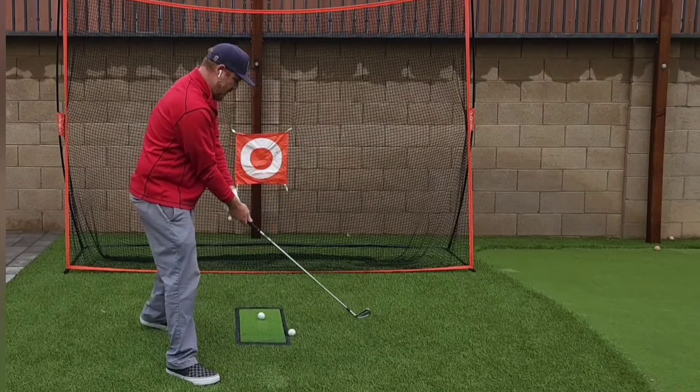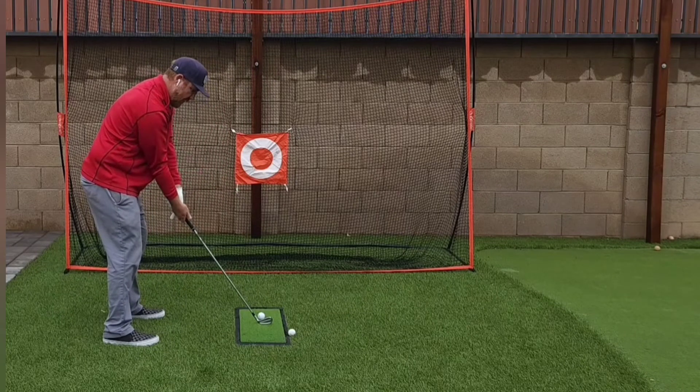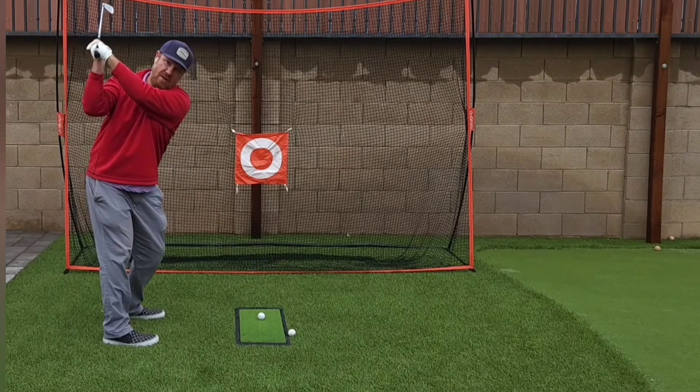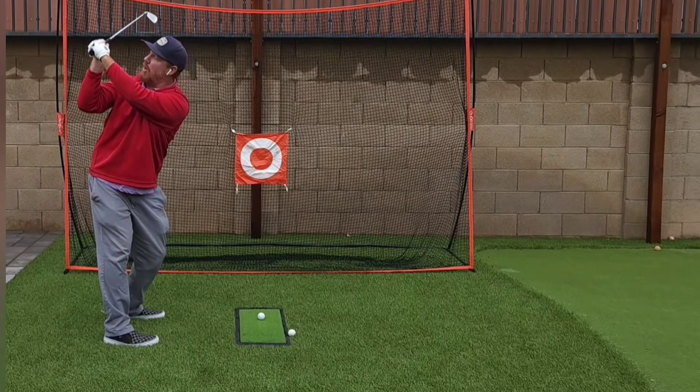If I get into a swing, the only thing I can do because my elbow is cranked under is this club has to come inside very quickly. It has to come inside — and look where that club is. If I swing it, it's going to continue across my path.